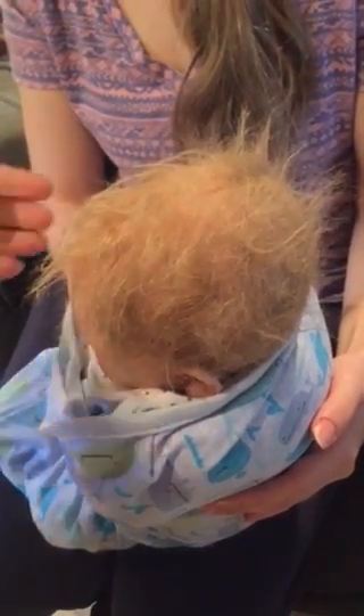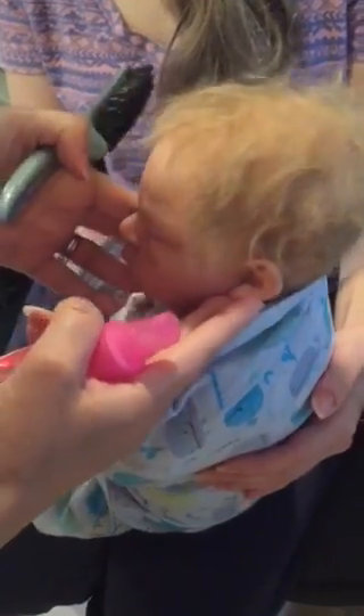Hi everyone, we're just going to show how you brush some matted mohair on your Reborn or silicone baby.